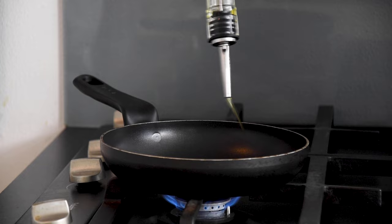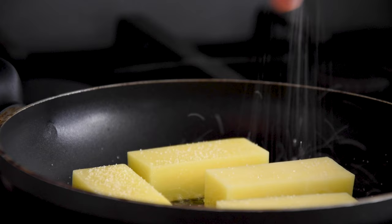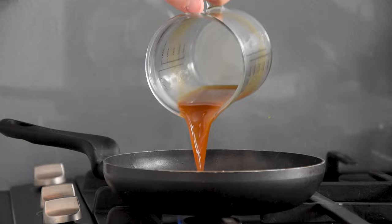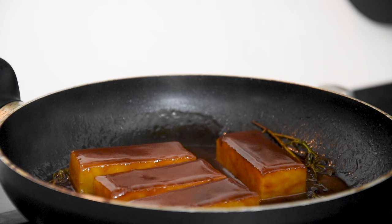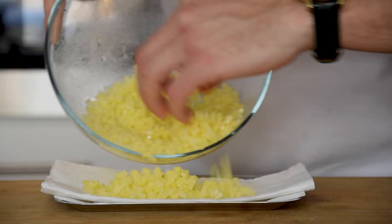Then heat up a baking pan and bake the potatoes until golden brown with some salt. Then add 200 grams of veal stock and 3 sprigs of thyme. Cover it with parchment paper and let this simmer for 20 minutes.